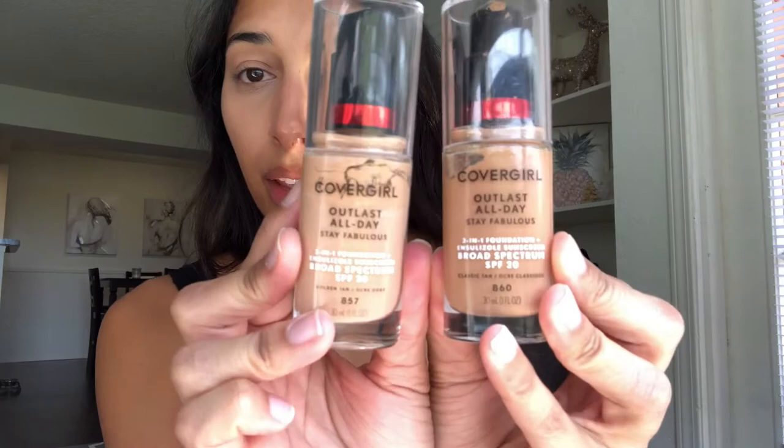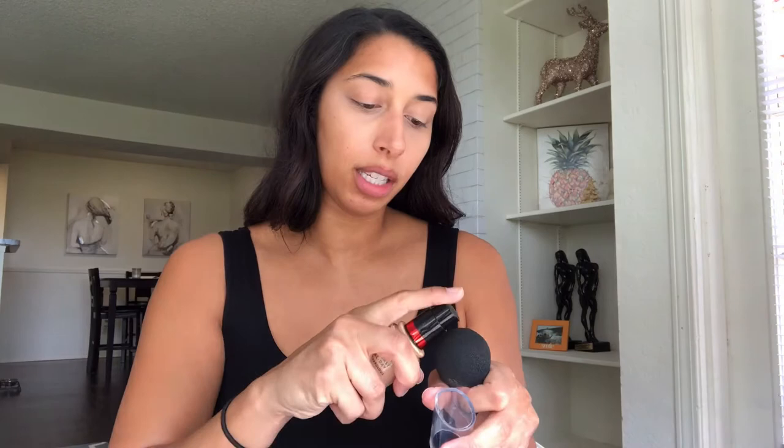I'm concealing and highlighting at the same time — I concealed my dark circles but also highlighted so you can see some brightness, and it draws the eyes upward. Now I'm gonna go ahead and use my CoverGirl Outlast All Day Stay Fabulous foundation. I use two shades, but since we've been in quarantine I'm going to use the lighter shade, which is golden tan. The other one I have is classic tan, and I'll use that when I'm getting a little tanner. If this looks really light for me, don't worry — I'm going to bronze a little later.